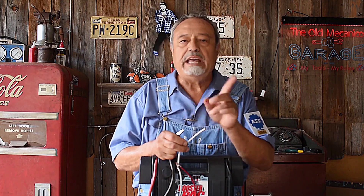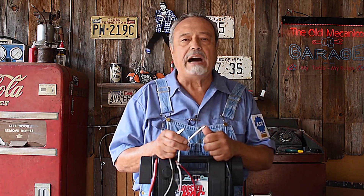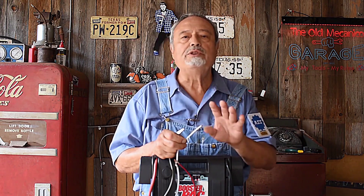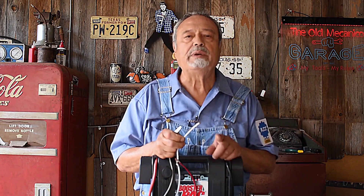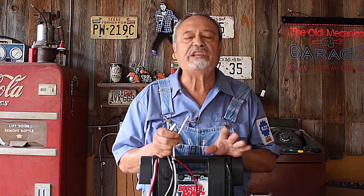Fuses do not regulate or control — they do one thing: they protect us from fire. Cars, vehicles, trucks should not catch fire. You have to be so careful when you're working with electrical, especially if you're adding circuitry. All additional accessories should be protected, and not only protected, but protected with the correct size fuse. The fuse and the pelito are the same thing.